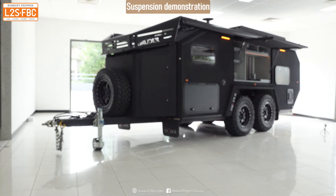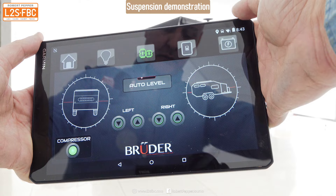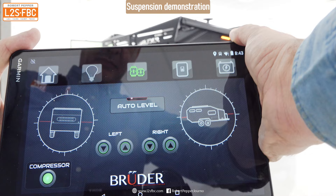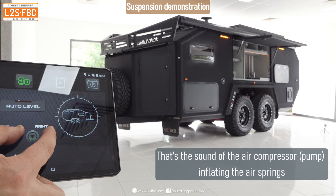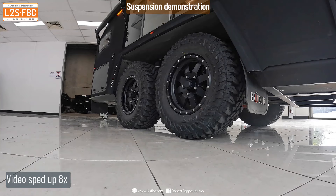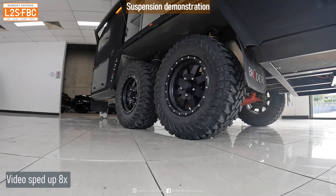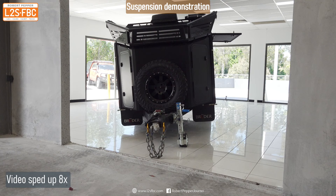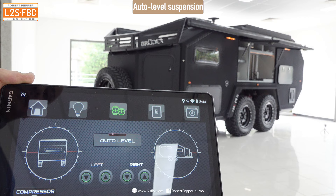Now let me demonstrate the air suspension, which is controlled from this panel here — it also handles the Garmin navigation, reversing camera, and so on. I'll set it from a fairly low ride height and go to raise both sides. The compressor starts up and up it goes — we'll take it to the maximum. Once you get to your campsite you obviously want it level, so you just press auto-level and there it goes.